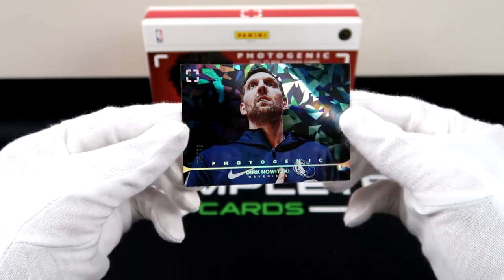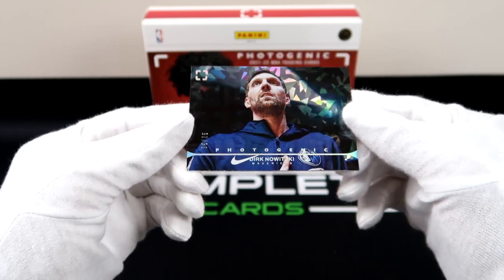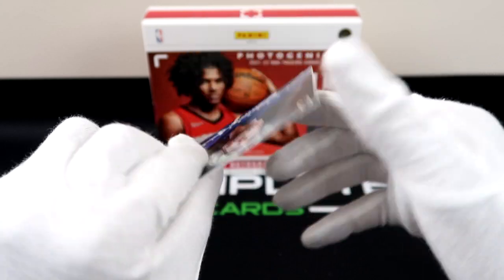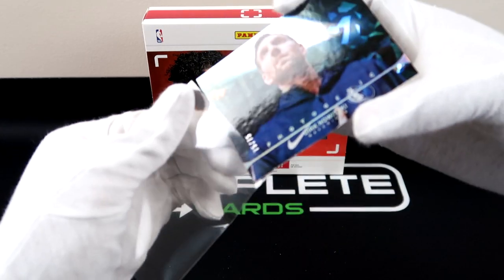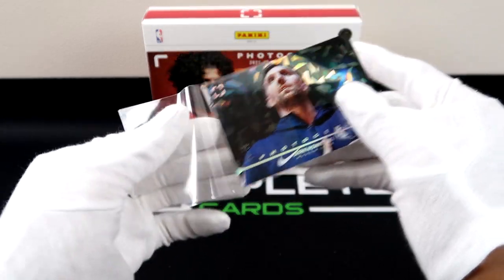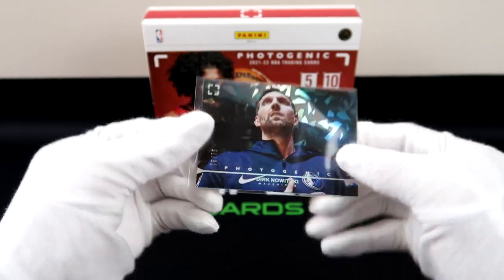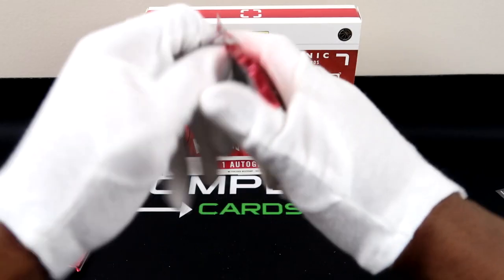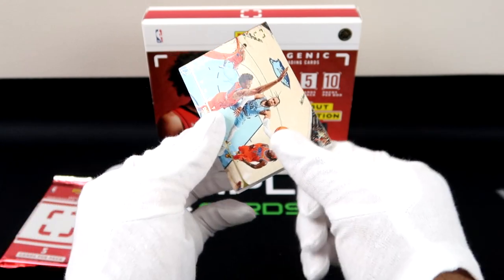Wow, check that out — that is the diamond anniversary parallel with the silver, kind of reflective finish. I might have a hot box. Is that his last game, I wonder? Wow, okay — 75 out of 75 for the 75th anniversary, that is a huge hit for us. I wish it had something that said '75th anniversary' on it, but yes — 75 out of 75 for the diamond anniversary parallel. I'm trying to connect so many dots right now.